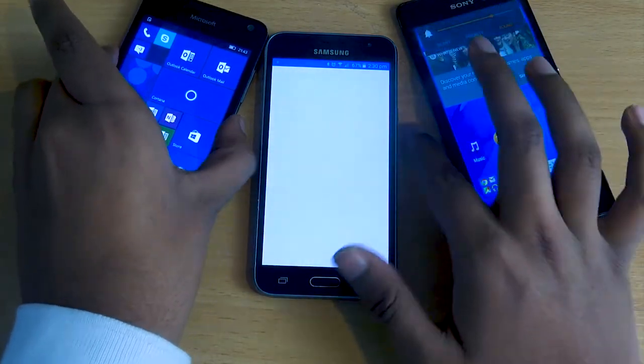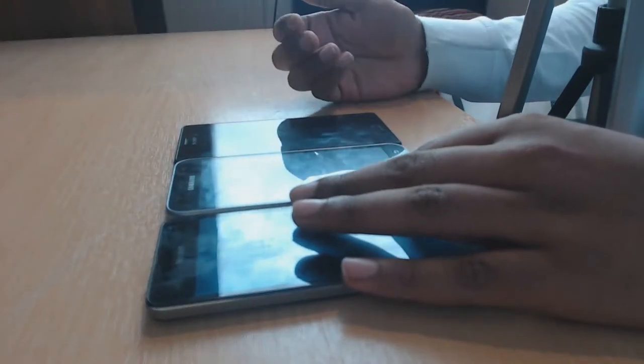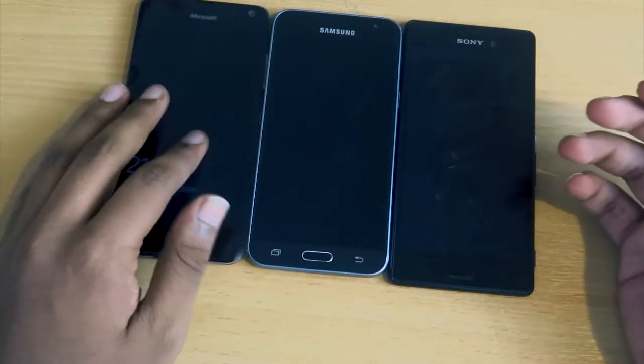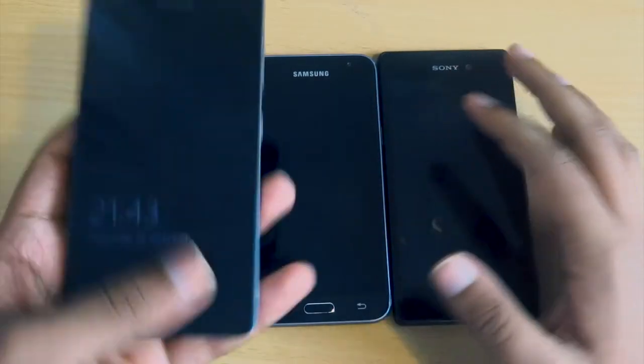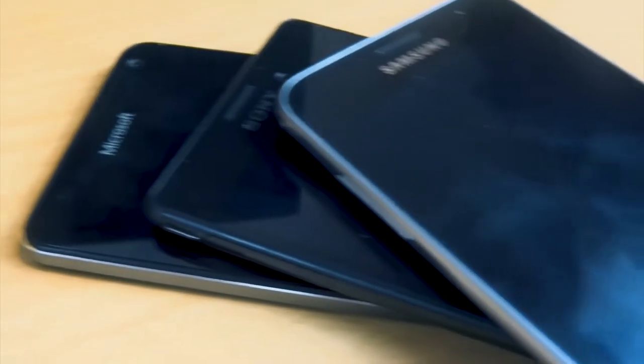For an overall rating, I'd give the Samsung 8 out of 10, the Sony 7 out of 10, and the Microsoft 4 out of 10, purely because of the very limited app range and the UI which I really don't like.